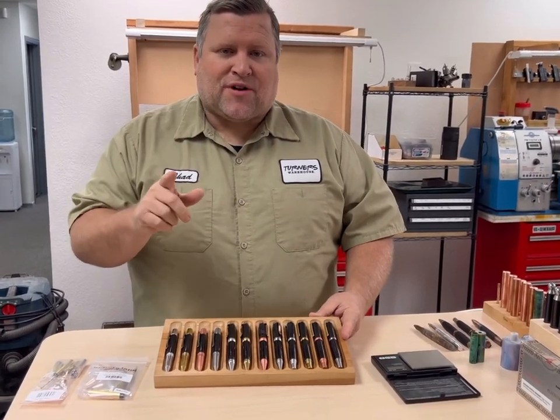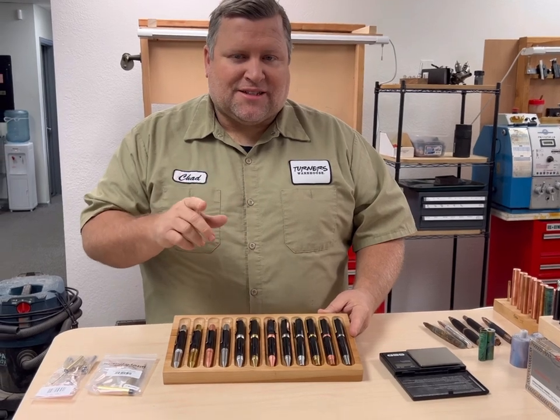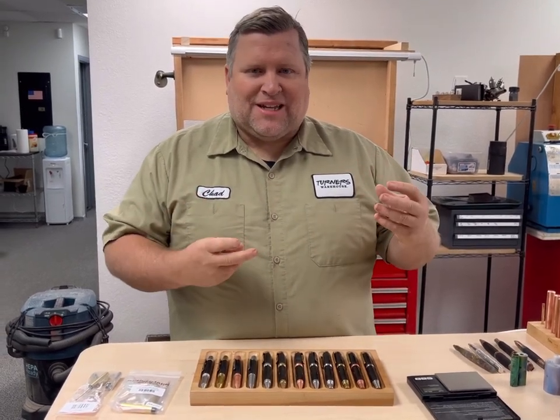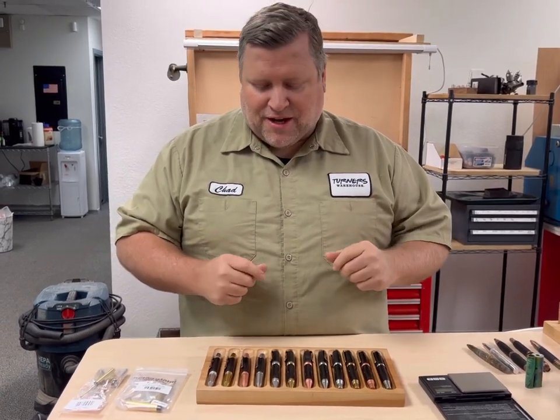We have aluminum, brass, copper, and stainless steel. The reason we did this is we want these kits to take on the elements — the handler, the user — and they're going to patina and change over time. You can also do some changing yourself, which I'll show you in just a minute. So don't expect a shiny pen forever. These are meant to take on the environment.